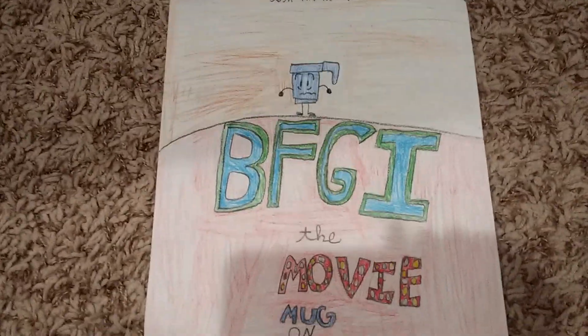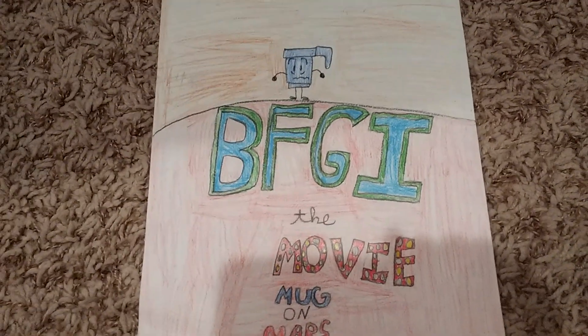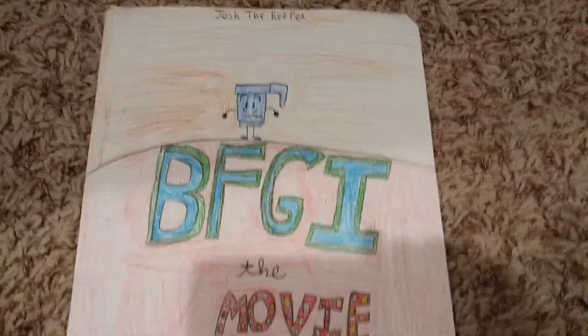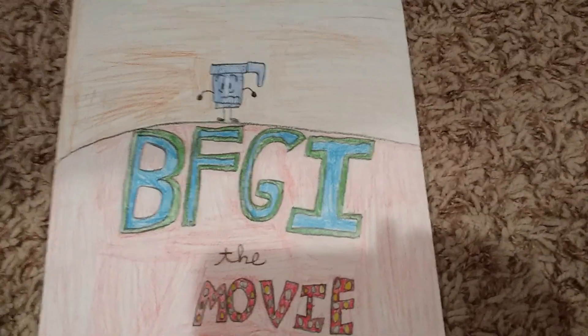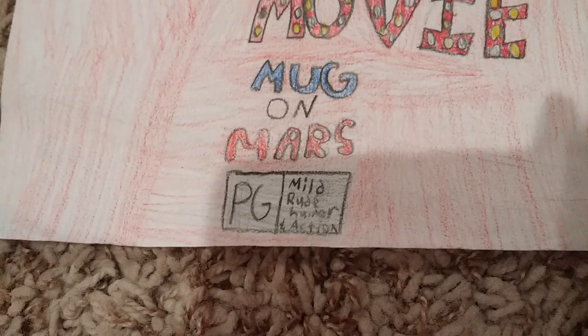So as you can see, this was going to be about Lego Mug, who was on Mars. However, Lego Mug was just the protagonist — it was also going to have the final five. I also added PG, mild rude humor and action.